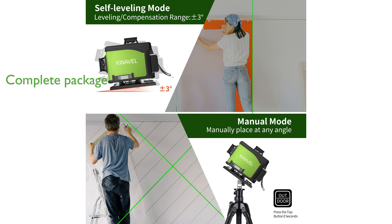A complete package of accessories, including a remote controller and a carry bag, enhances the usability and portability of the Kinevel Laser Level. With its robust construction and advanced features, this laser level is a reliable choice for professional construction projects and precise alignment tasks.